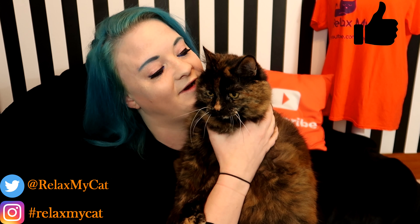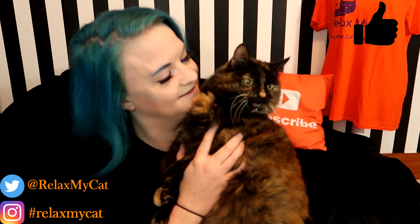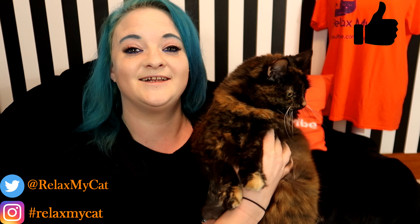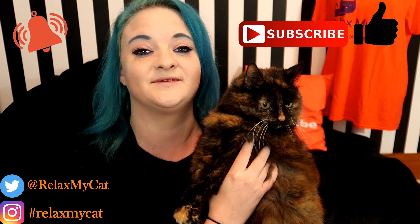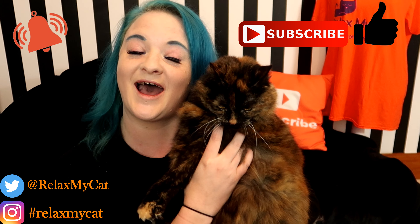Thanks for watching guys. Hope you enjoyed this DIY — I certainly did and I think Regs did too! If you did, please give me a big thumbs up. And if you gave it a go, I want to see your kitty cat campervans — just tag us on social media, and Regsie might give a t-shirt to the best one. Don't forget to hit that subscribe button and the notification bell to stay up to date. Me and Regs will see you in our next video — have a happy Valentine's Day, bye!